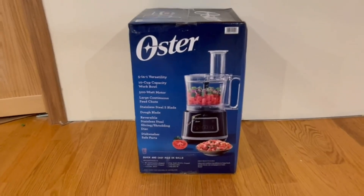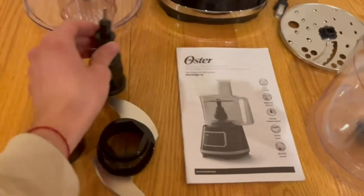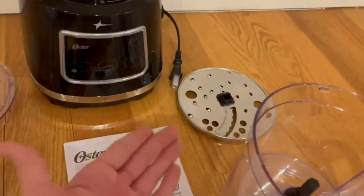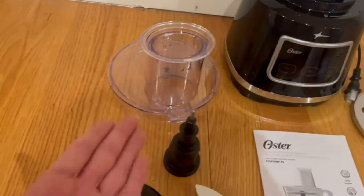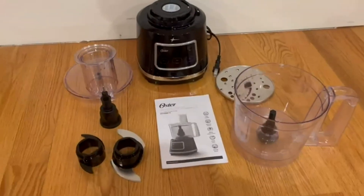Alright guys, so this is everything that comes inside of the box. We have two blades that are included, the main unit itself, a nice little user guide, a tool to help with blending, and the blender bowl.